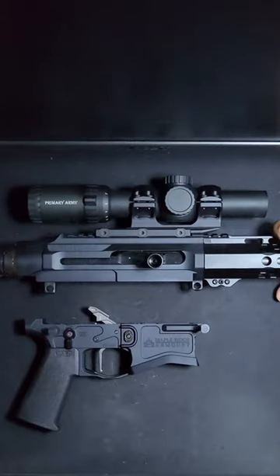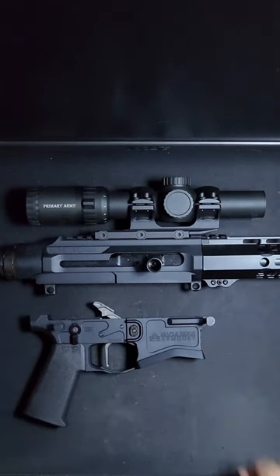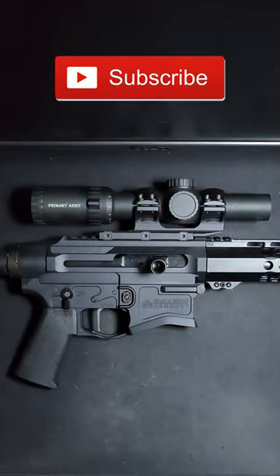The rifle uses a proprietary bolt carrier, as well as a proprietary upper and lower receiver. Be sure to check out the full overview on my YouTube channel and subscribe for more firearm content.